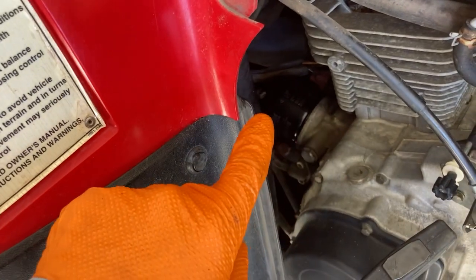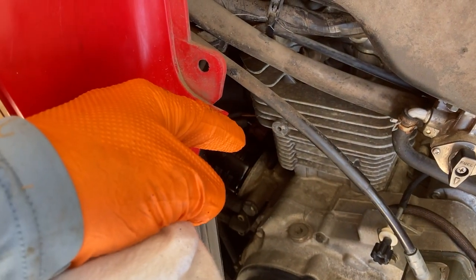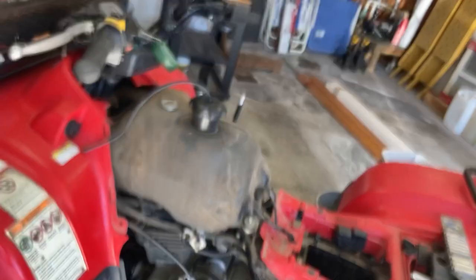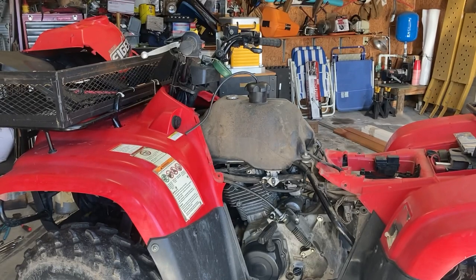Right there is the engine oil filter, and behind it back there is that oil pressure switch. I'm going to have to drain the oil — I just put it in the other day — because I think if I take out that oil pressure switch, oil will just drain out of that hole. Right now I'm going to see if I can lift this fuel tank up.